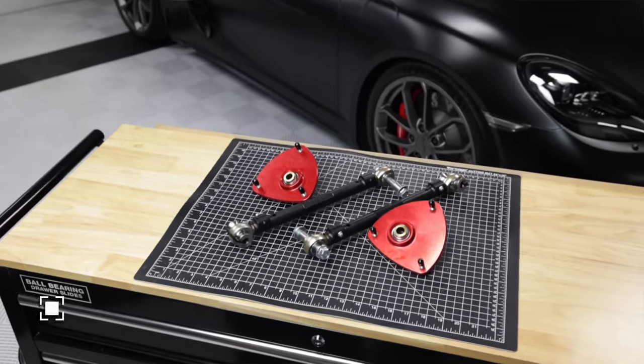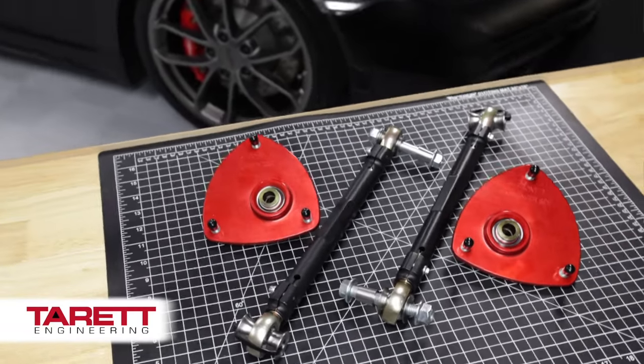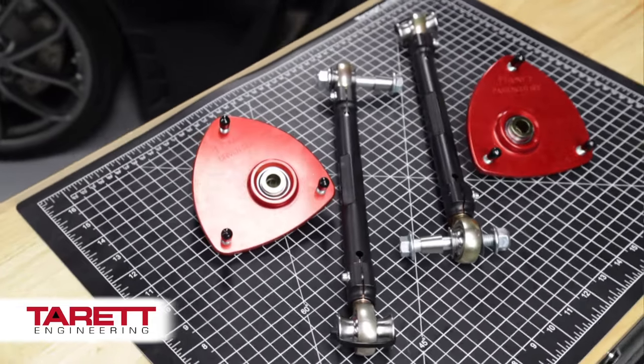Hey Porsche fans, Daniel here, welcome back to the Jet Fuel Only channel. Today the GT4 is getting some suspension parts — we're installing camber plates and adjustable rear toe links. Besides over-axle pipes, camber plates and toe links are some of the most popular modifications for the GT4, because Porsche people like to go fast on the track and these parts are going to help it perform better on the track as well as on the street.